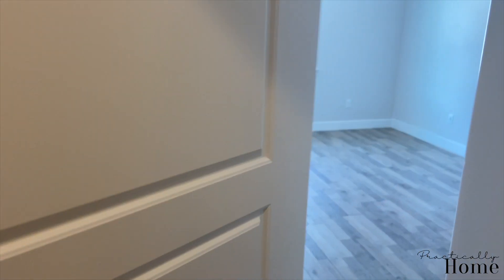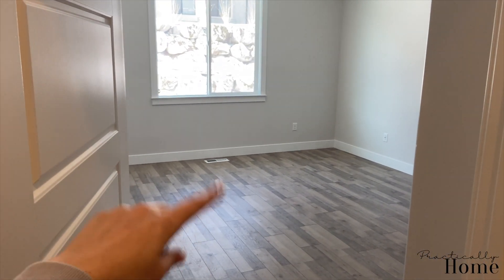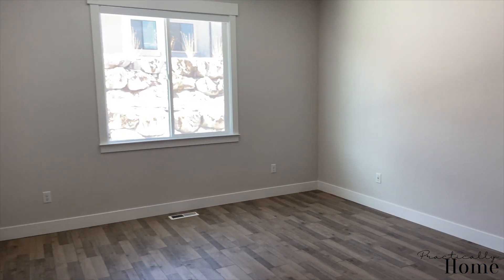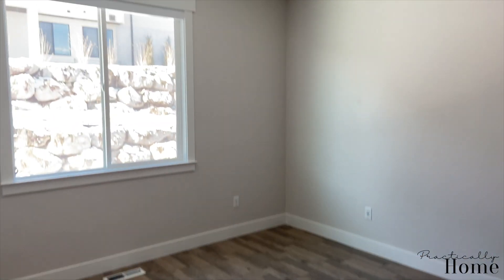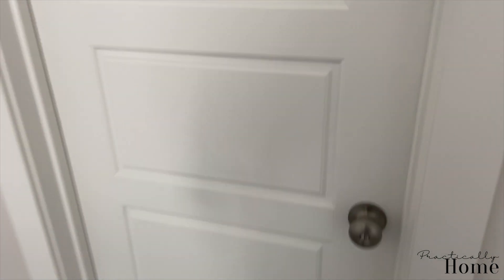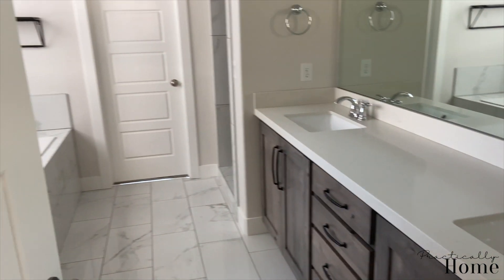Let's go to the master bedroom. Doing hardwood floors in our master has been so great — the only con is that it doesn't help keep the room warm, that's been the only downside to it. So this is the master.